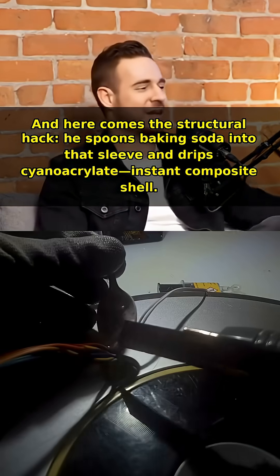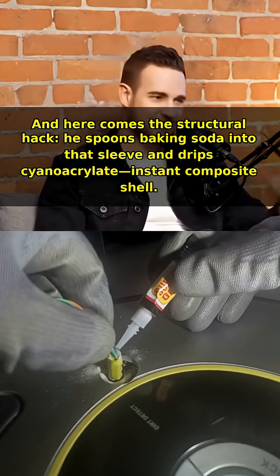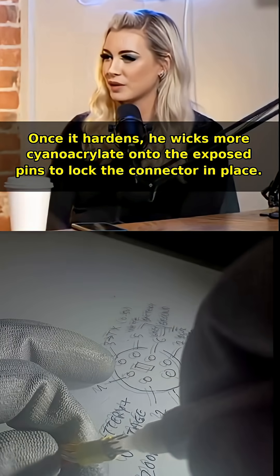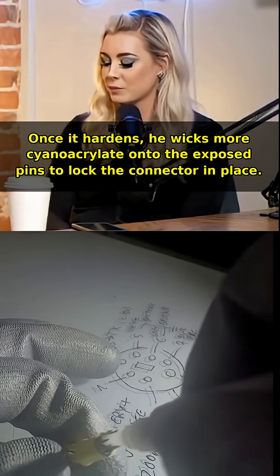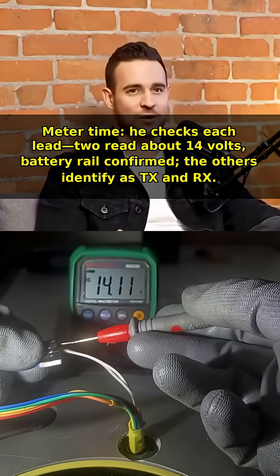And here comes the structural hack: he spoons baking soda into that sleeve and drips cyanoacrylate to form an instant composite shell. Once it hardens, he wicks more cyanoacrylate onto the exposed pins to lock the connector in place.